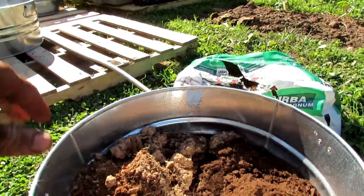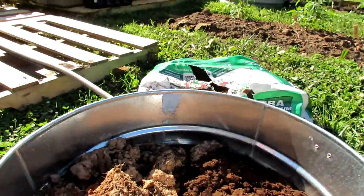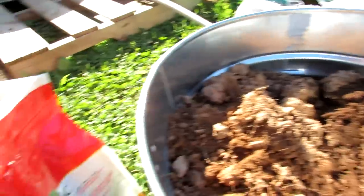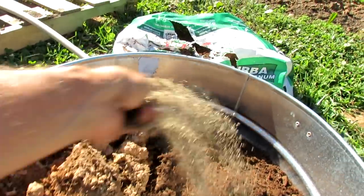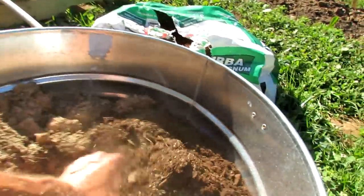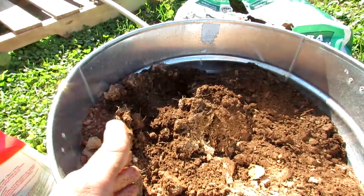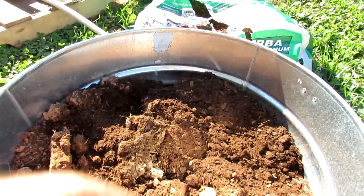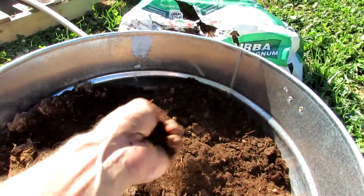If you have compost, you could add it in afterwards. Into the container, add any organic fertilizer — this happens to be a 3-4-6 N-P-K: nitrogen, phosphorus, and potassium. I don't recommend any specific one. One handful — probably two or three tablespoons — sprinkle it in, then about another handful. We're going to mix all of this up off camera, then take another 50% peat moss, 50% earth, throw in another handful — so that's three handfuls in total. Mix it together and we'll have a full container with a nice mix that's going to hold water.